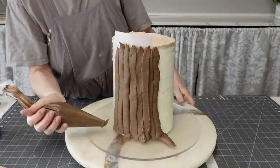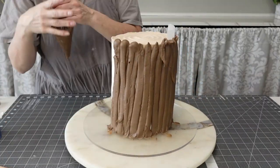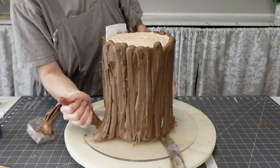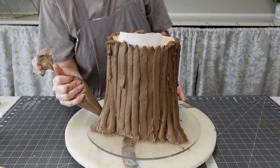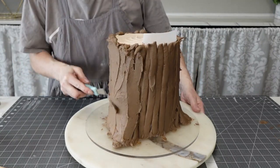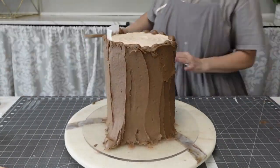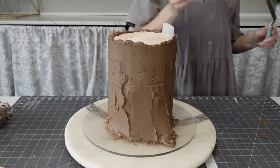I piped a faux tree bark buttercream on the outside of the cake, just piping it up and down. Do a nice generous layer — you can go for as realistic as you want. I just kind of went for the abstract idea of it where you know what it is but it doesn't have to look completely real. I also added some more on the bottom to look like where your roots grow out from the tree, just for some added interest, and smoothed it down just a little bit.